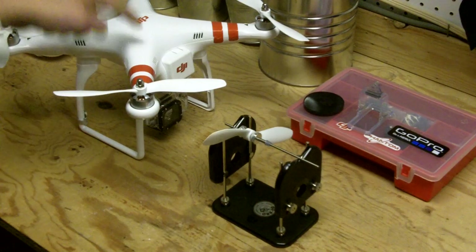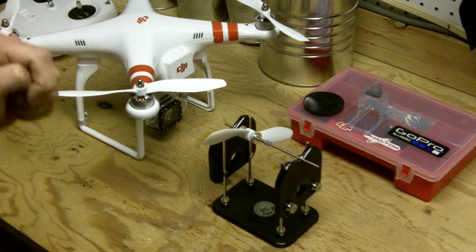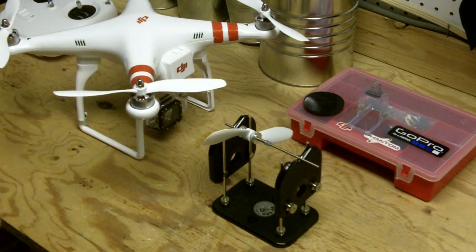Now let's take a closer look at what I did in the lab. This is my DJI Phantom Quadcopter, and we're going to talk about the three things that I did to help reduce the vibration and resulting jello that I was getting in my videos using the DJI Phantom and the GoPro Hero 3 camera.